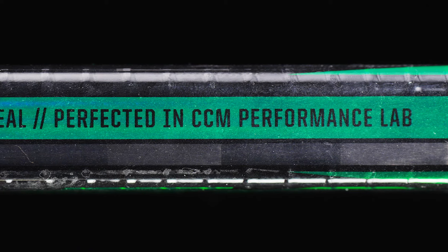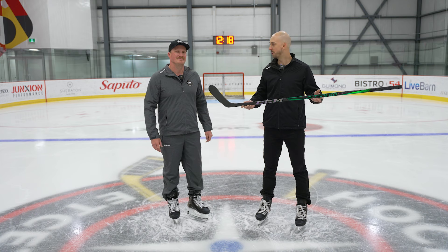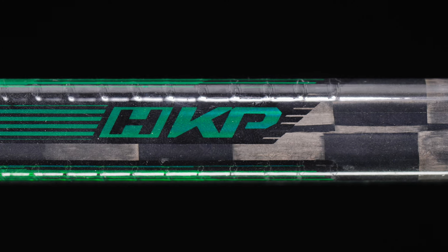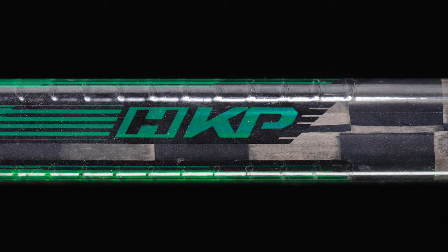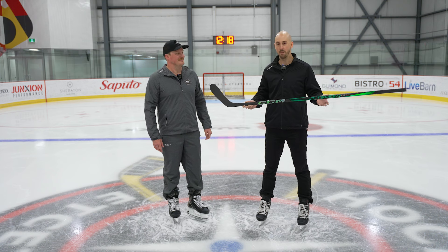In terms of the overall specs, do we see something different from even your own Jetspeed line compared to this FTW? This is going to be a construction that's unique for the FTW. It still has a hybrid kick point that's proper to Jetspeed, really attacking that versatility aspect and allowing women to take shots from all over the offensive zone. This is a very light stick too — we're looking at below 400 grams in senior and obviously lower in intermediate and junior sizing. You also have a soft blade here, very similar to what we'd have in the FT7 Pro.